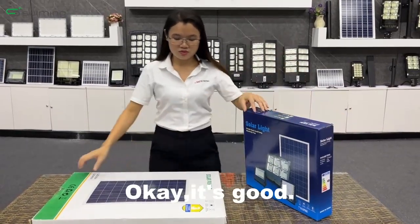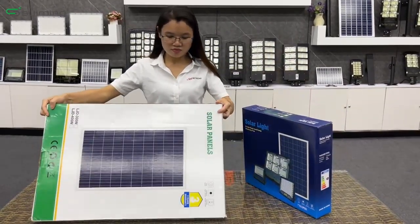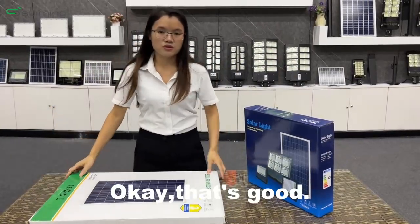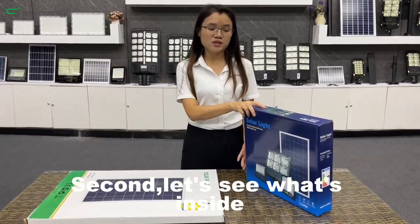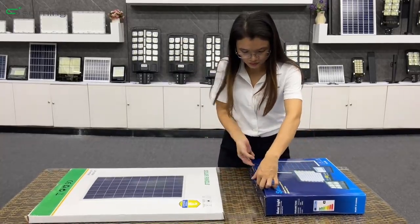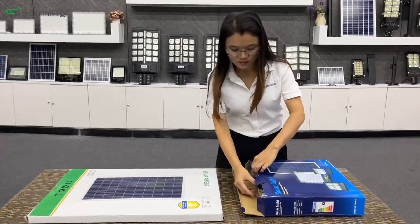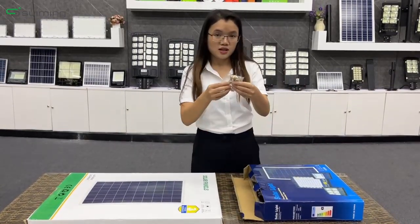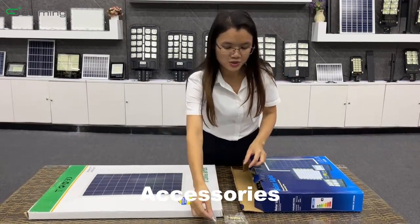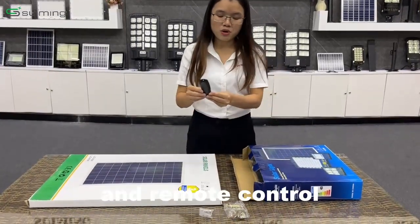Okay, it's good. That's good. Second, let's see what's inside — accessories, accessories, and the remote control.